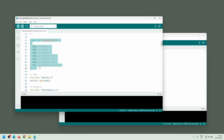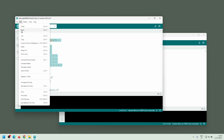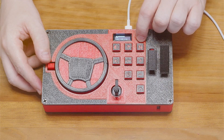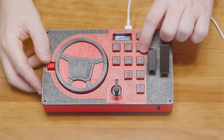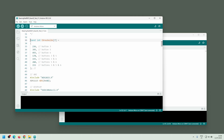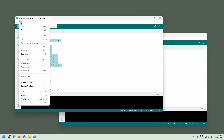Before uploading the final firmware, I need to copy the values from the thresholds variable. I set these values during the board setup, and they are necessary for the ProMicro to recognize the buttons correctly. In the test script, I select the entire thresholds array and copy it.